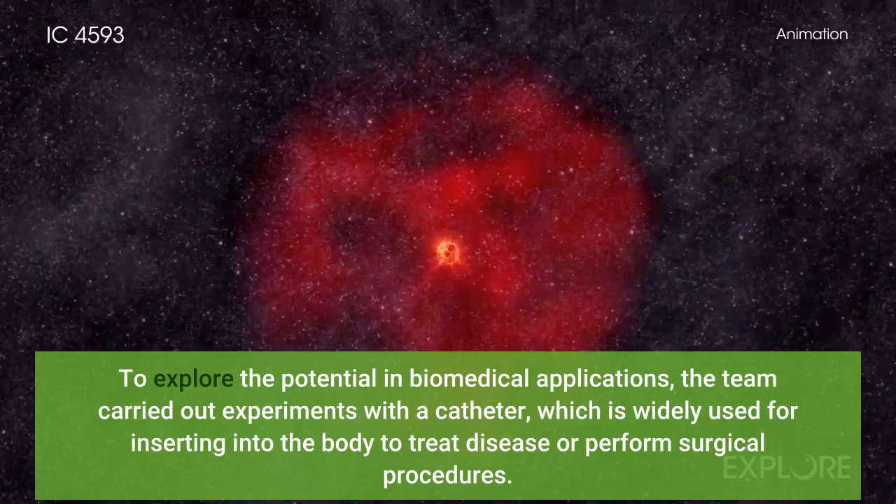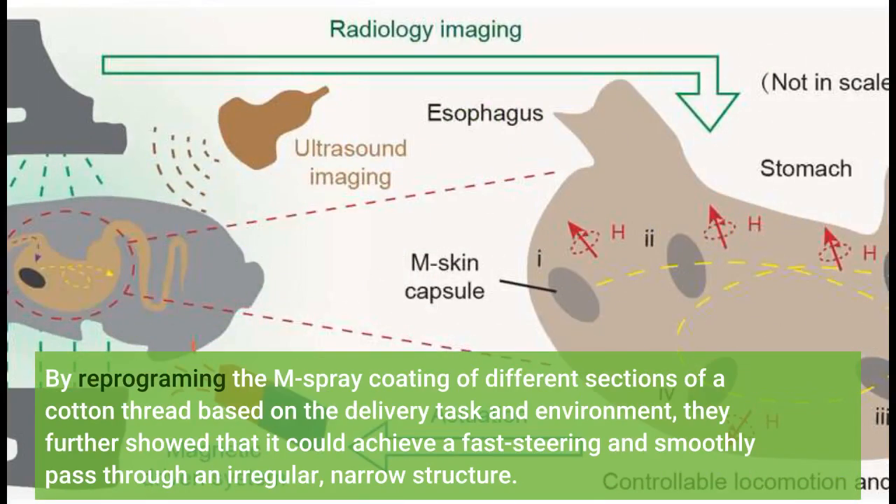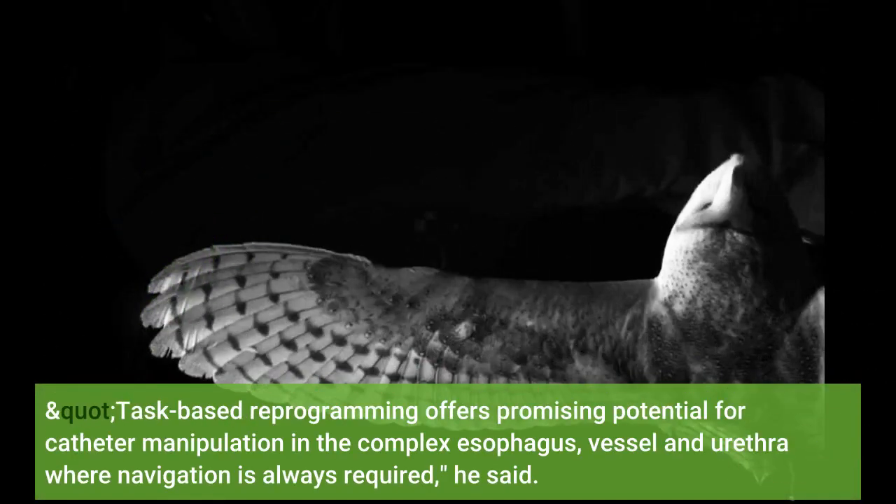To explore the potential in biomedical applications, the team carried out experiments with a catheter, which is widely used for inserting into the body to treat disease or perform surgical procedures. They demonstrated that the M-spray coated catheter could perform sharp or smooth turns, and the impact of blood-liquid flow on the motion ability and stability of the M-spray coated catheter was limited. By reprogramming the M-spray coating of different sections of a cotton thread based on the delivery task and environment, they showed it could achieve fast steering and smoothly pass through an irregular, narrow structure. Dr. Shen pointed out that this can prevent unexpected plunging in the throat wall during insertion, and that task-based reprogramming offers promising potential for catheter manipulation in the complex esophagus, vessel, and urethra where navigation is always required.